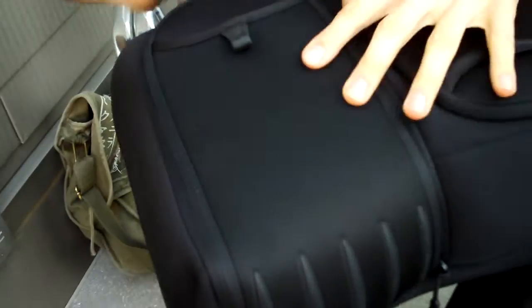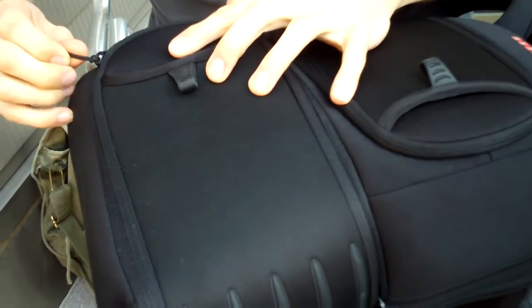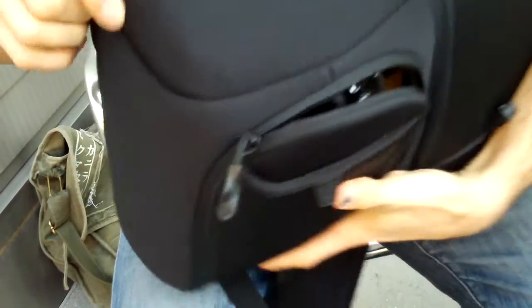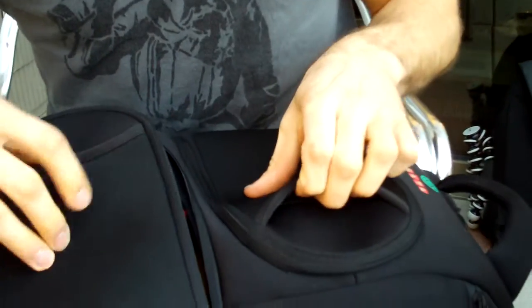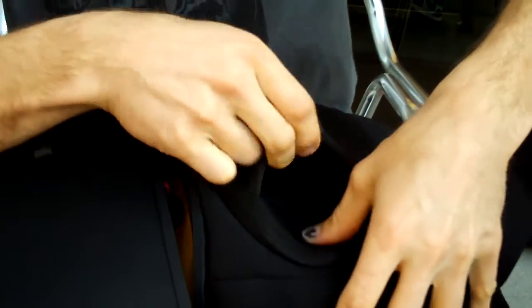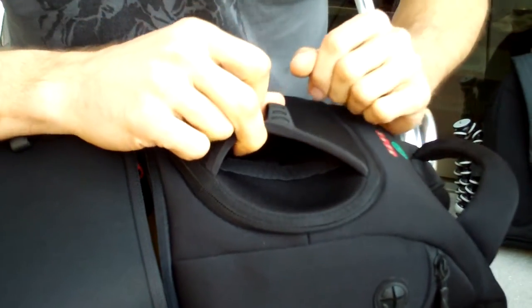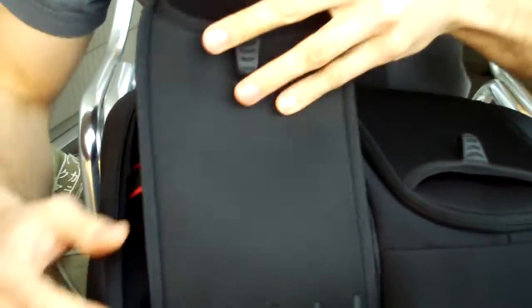Two big pockets — one here, one here — those are the two main storage areas. It also has a side pocket, and each of these flaps has a little velcro thing where you can stick some papers, documents, a passport, or something like that.